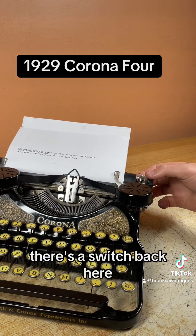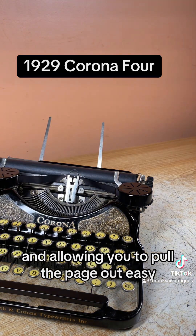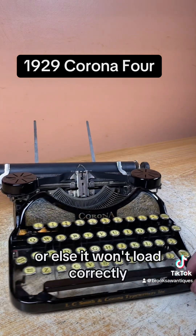To pull the page out easier, there's a switch back here. You just flip it up like this and it unlocks the rollers underneath the platen, allowing you to pull the page out easy, or load thicker paper like carbon copy or cardstock. Make sure you flip that back before you load the next page or else it won't load correctly.